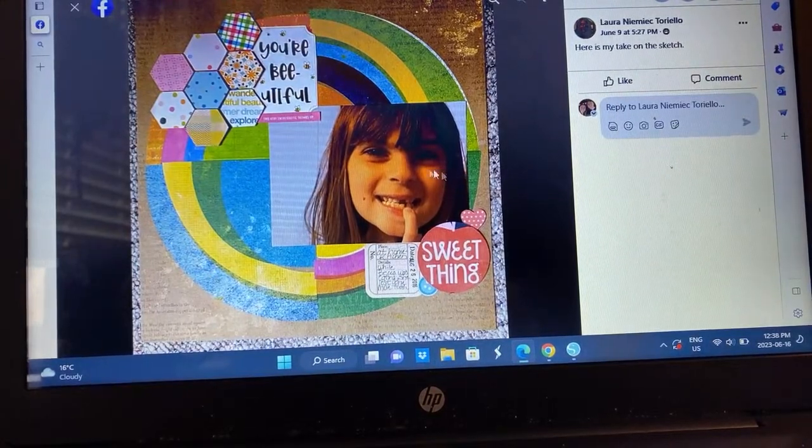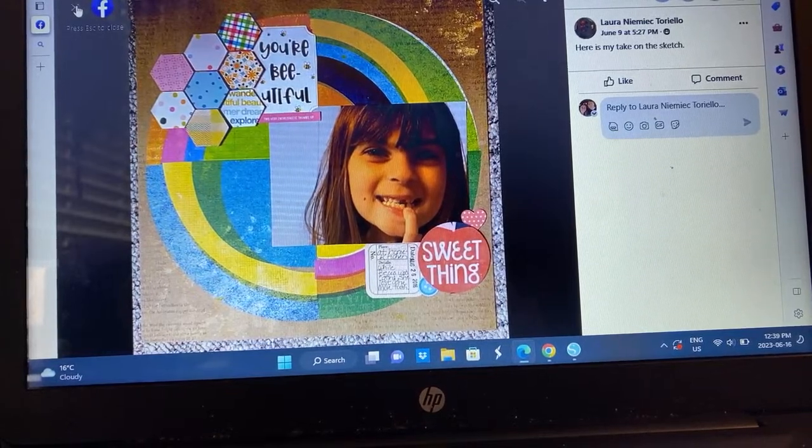Laura — missing tooth documentation, that's cute. A Vicki Booten background paper, following in with those hexagons. That is really cute, just using the sketch to its advantage.